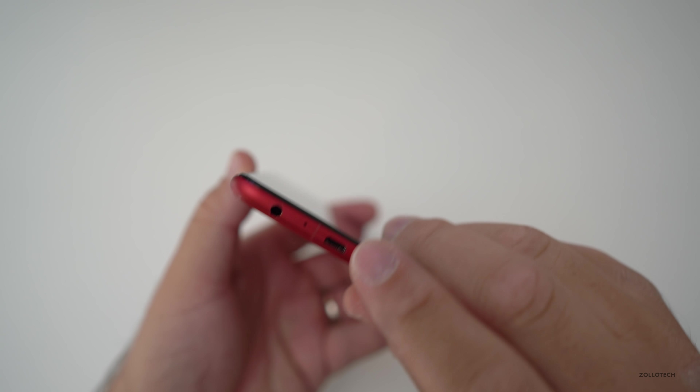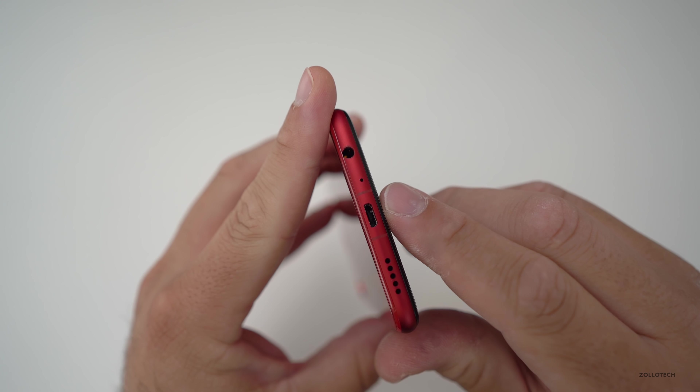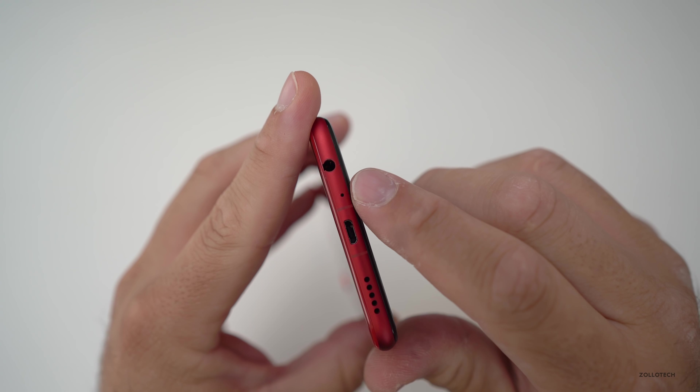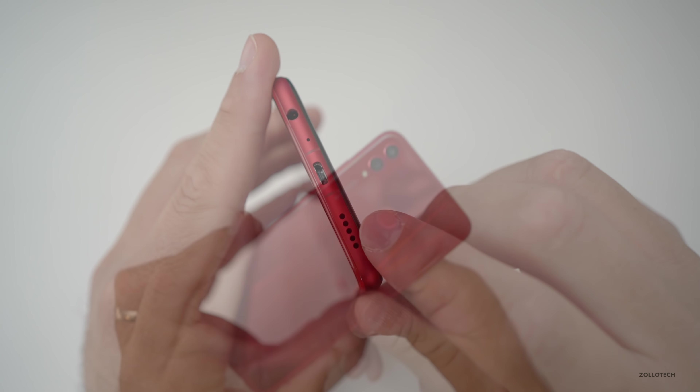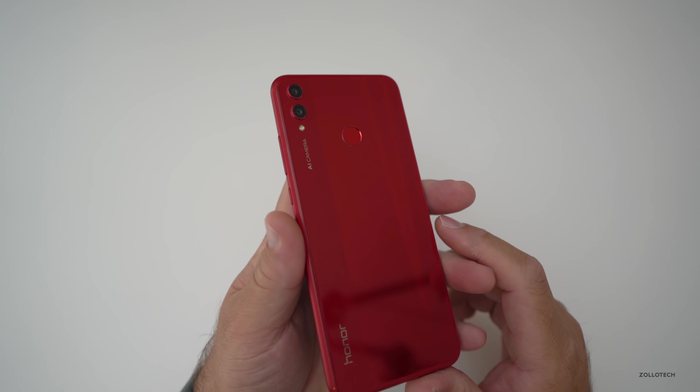On the bottom, maybe the only thing I don't really like about this is the micro USB port. But the headphone jack kind of makes up for that. You've also got your other microphone and a speaker. Overall it's really nice looking, and pretty decent especially for a lower price.